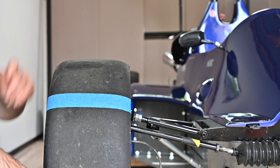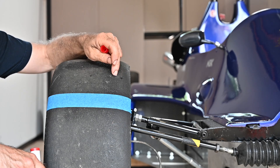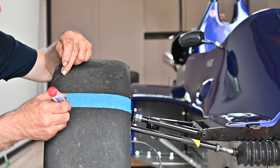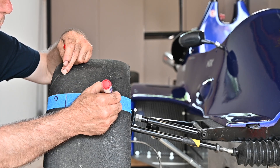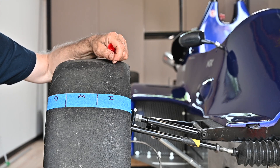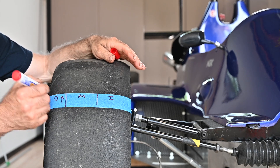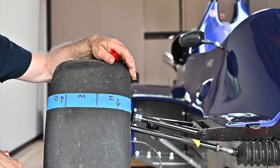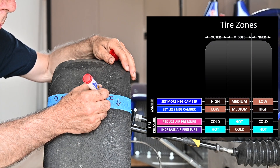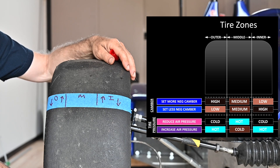Once I take the car to the track, I'm going to do a couple of test runs and then measure the temperature on the inner side, the middle, and the outer side of the tire. If I stop after a couple of laps and I see that my outer temperature is much higher than my inner temperature, then I don't have enough negative camber and I need to increase it. If my inner temperature is higher than my outer temperature, then I need to reduce my negative camber.